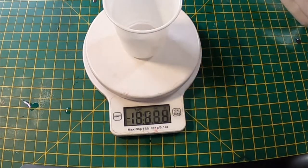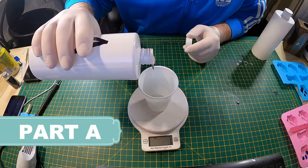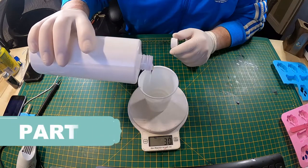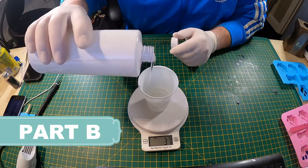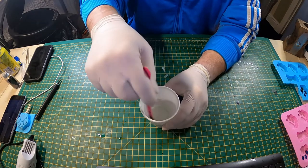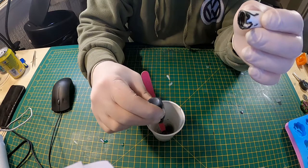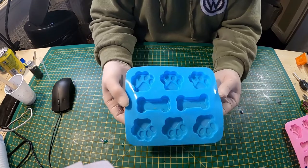I started off with some scales, putting on an empty cup then resetting it to zero. Then I got my epoxy resin mix which is part A — whatever I use of part A I mix 50% to part B, a 2 to 1 ratio. Just giving that a mix now, 2 to 3 minutes, and just adding some black ink dye and giving that a mix again for a few seconds.